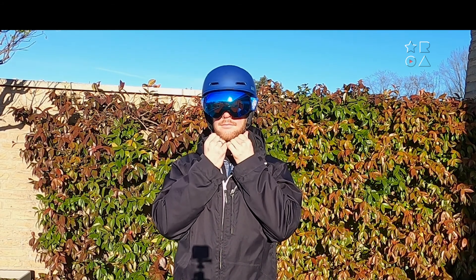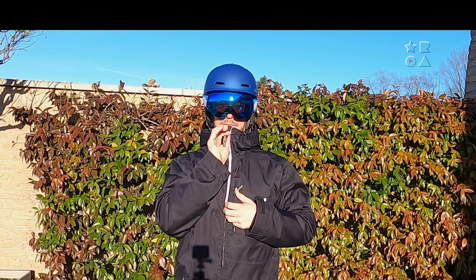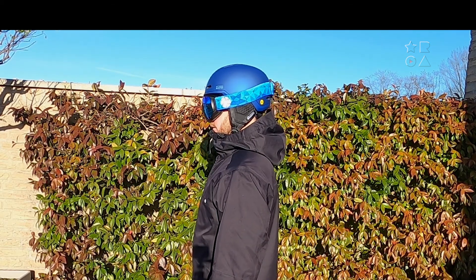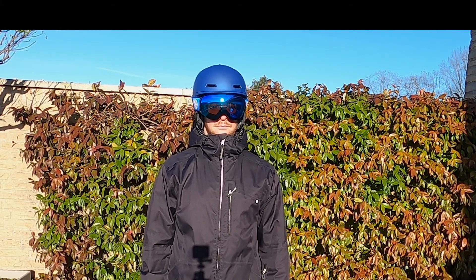All around, this is a great helmet — it's pretty much a no-brainer buy. Outdoor Master offers a great package with the extra safety feature, so it's very recommendable if you're heading for the snow this winter. All around, a good job by Outdoor Master.